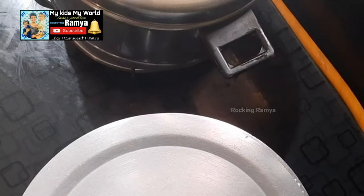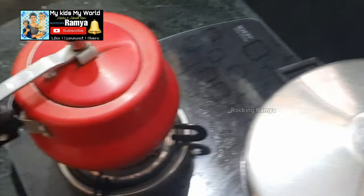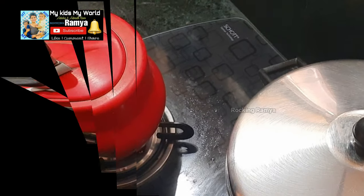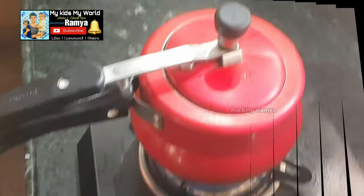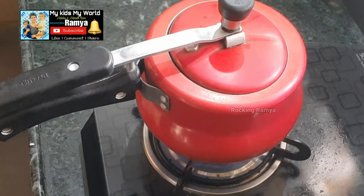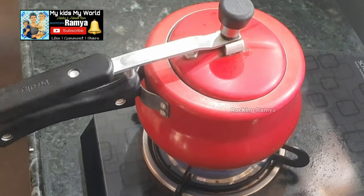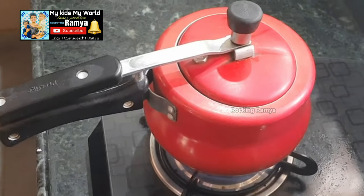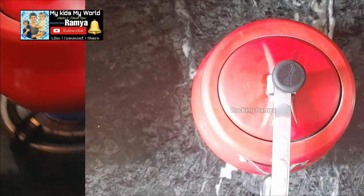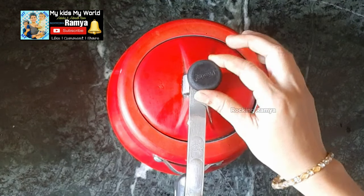It is almost cooked. I am going to do breakfast first and then come back. I am going to wait for it to cook. Now I am going to cook for a bit more, so I am going to open the lid.